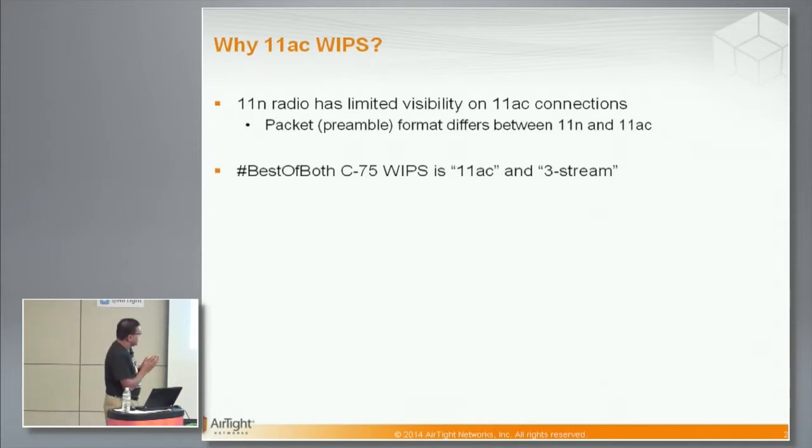In addition to that, C75 is also a three-stream radio, so it's able to see packets which are one stream, two stream, and three stream data rate — kind of the best of both worlds. You can set up the C75 access point either as a pure access point, as an access point with background scanning (which is useful when your security needs are not that high), or as a full dedicated sensor either on Airtight APs or on any other APs, like a standard overlay architecture.